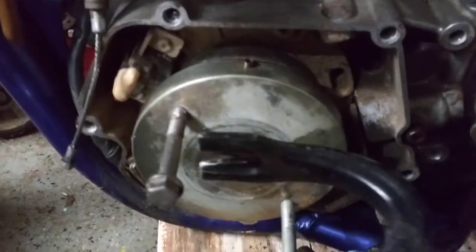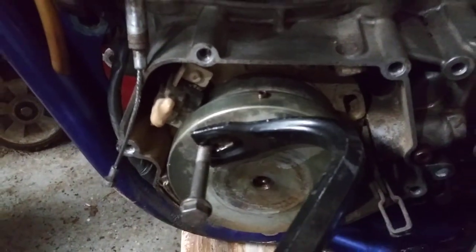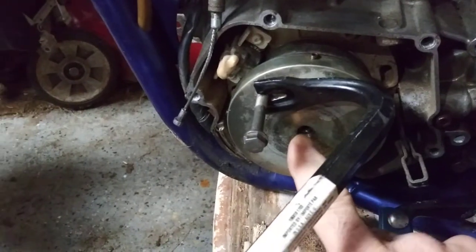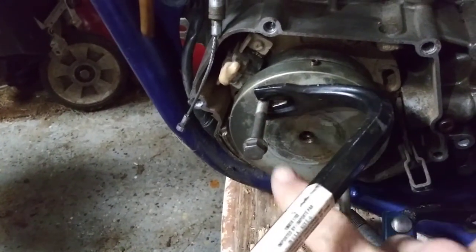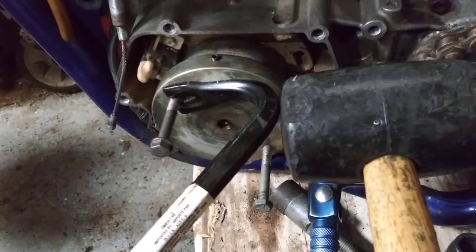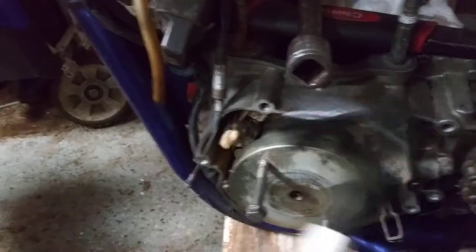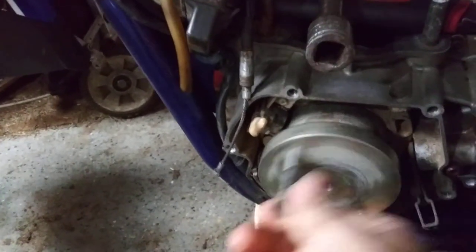I heated it up, put the crowbar on there like this, and once it was nice and hot — don't heat up the center, you want that to stay cold. You want the outer part to expand around it. So just heat up right in the middle all the way around, and then just bang the top right here and it spun off. Basically after hitting it, it spins off like this.